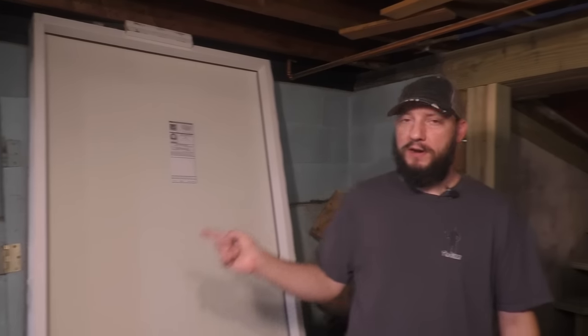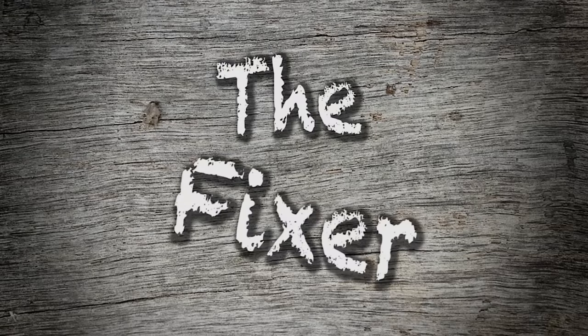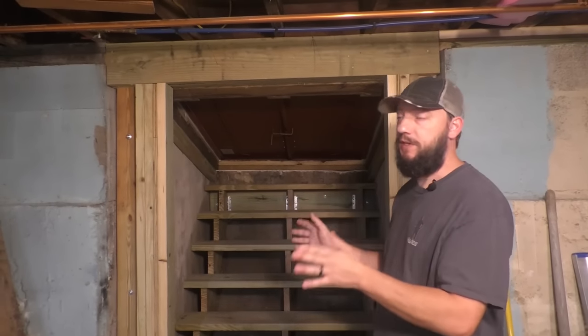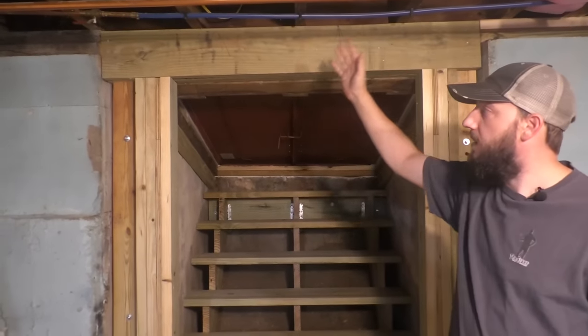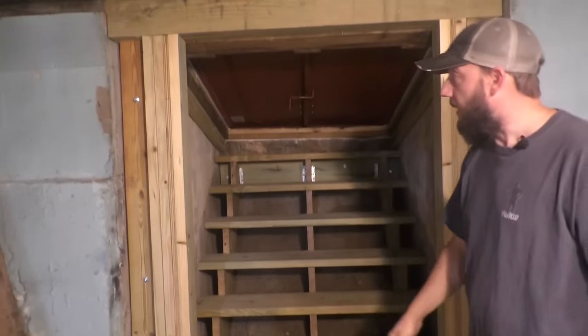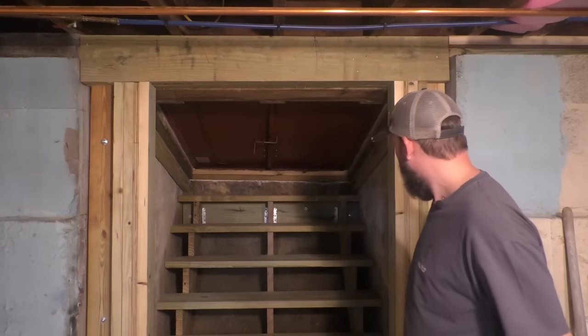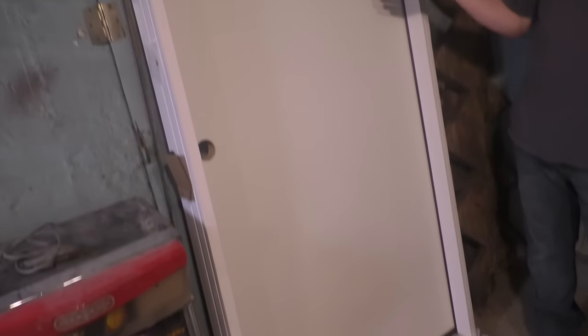In this video, I'm going to put this door in that opening, and we're going to do it right now. This is my bulkhead entrance. I recently just fixed some sill damage that was up here, and then I fixed the stairs because those were rotted away. I framed in this opening so that this door is going to fit, and now I'm going to take this metal door. It's a perfect door, and now I'm going to destroy it.